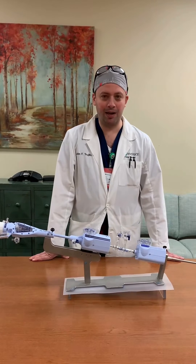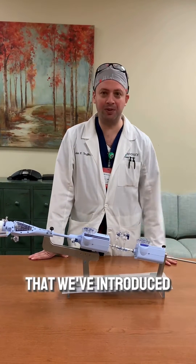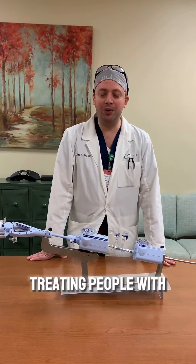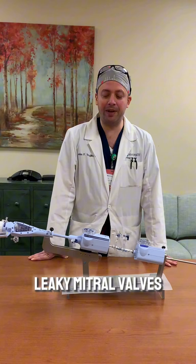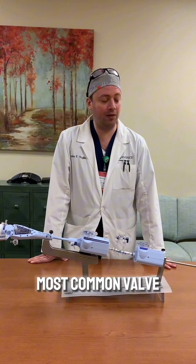Hi, I'm Dr. John Trujillo. I'm an interventional cardiologist here at Riverside. We're going to talk today about this technology that we've introduced here at Riverside called MitraClip. This is for treating people with leaky mitral valves. A leaky mitral valve is the most common valve problem that you can find in someone's heart.